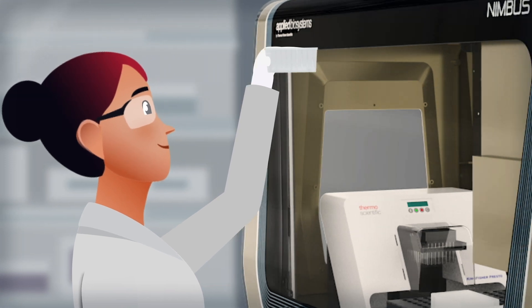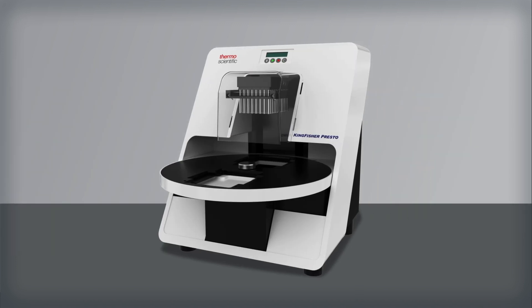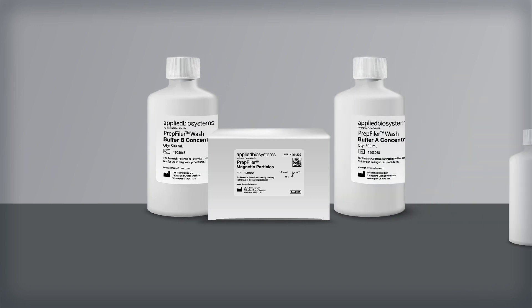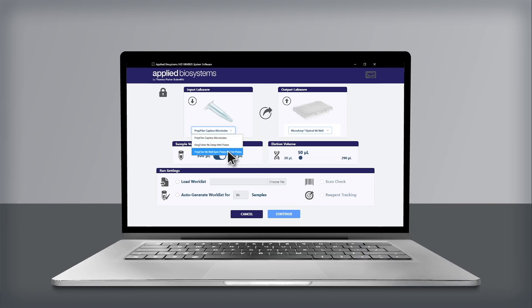The system is comprised of four key parts: the HID Nimbus Automated Liquid Handler, the Thermo Scientific Kingfisher Presto Purification System, a pre-validated script optimized for Applied Biosystems PrepFiler and PrepFiler BTA Forensic DNA Extraction Chemistries, and an easy-to-use software interface.